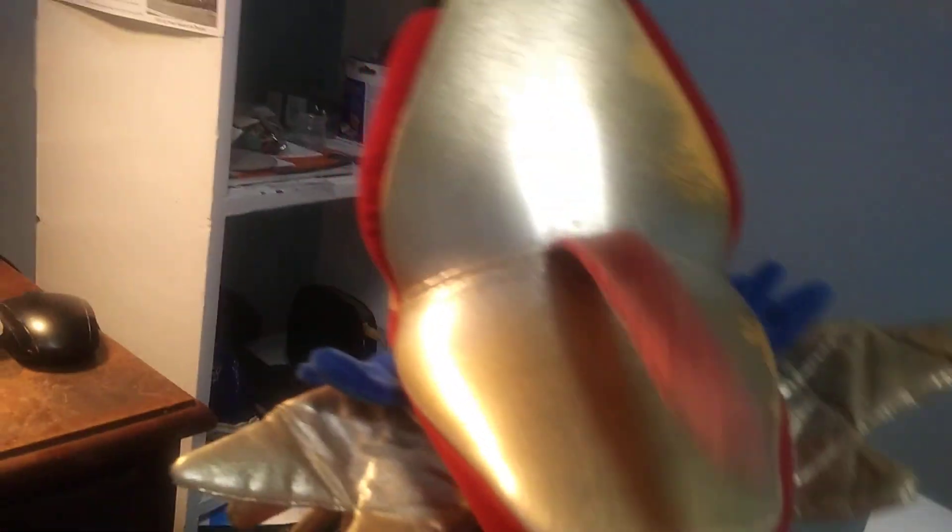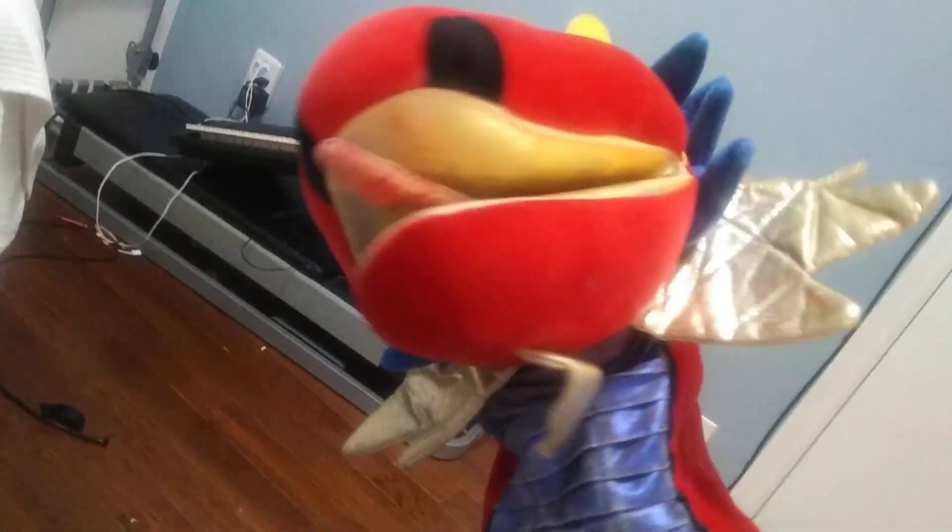That's the Zylon Dragon Puppet. He's got yellow horns, red snout, red tongue, and gold inside the mouth. That's my Zylon Dragon Puppet — I like this little thing. I guess I'm wearing on it, so that's my Zylon Dragon Puppet review.